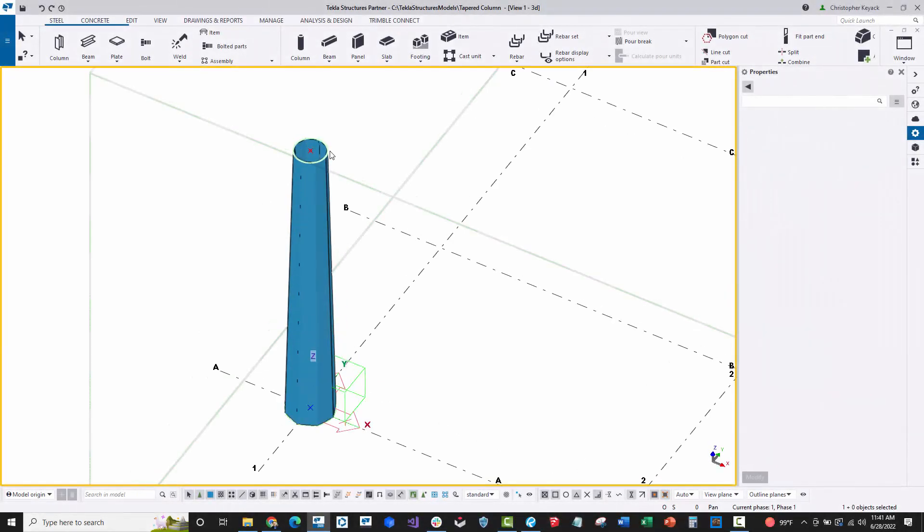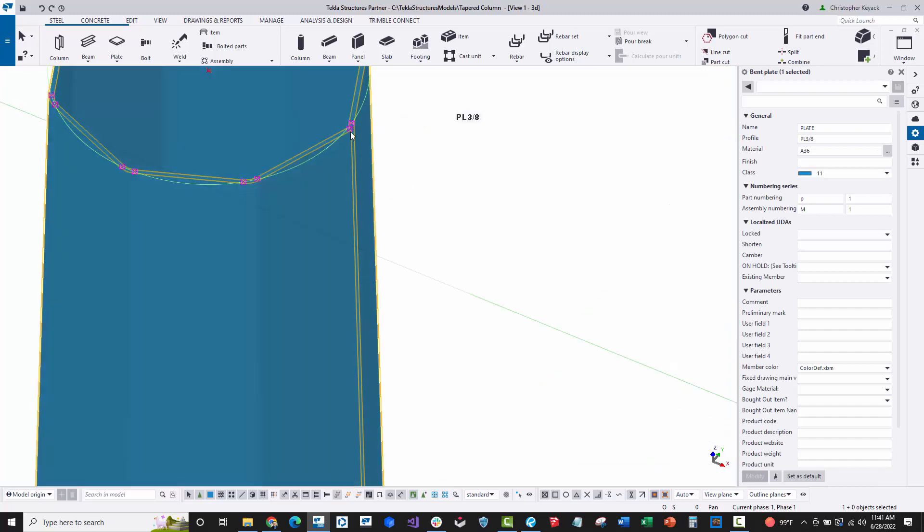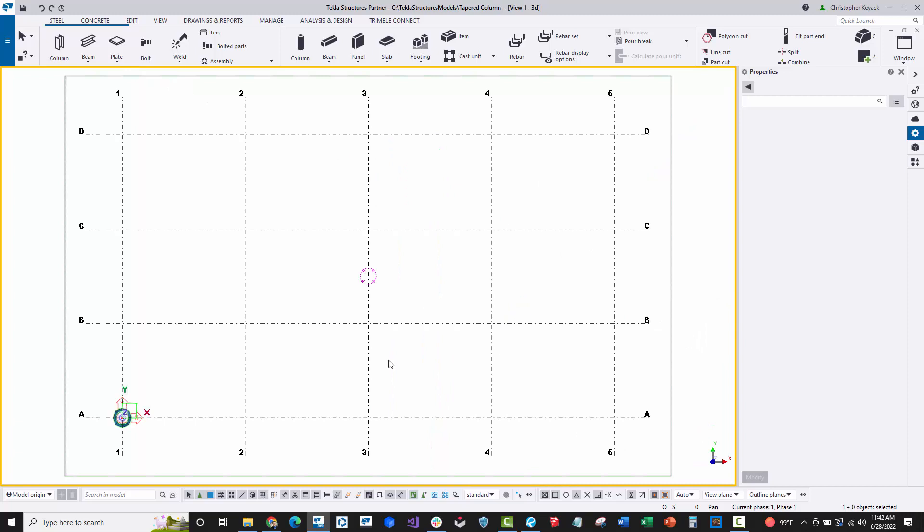In this video I'm going to showcase how to build a tapered column that will be one single plate with one seam, and it's going to have eight different sides.